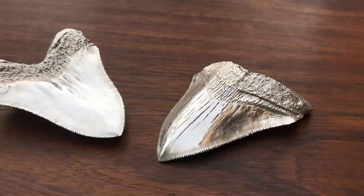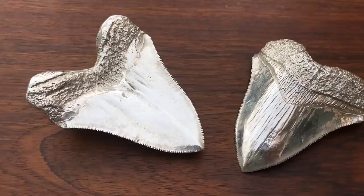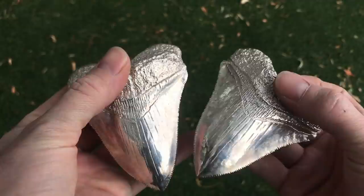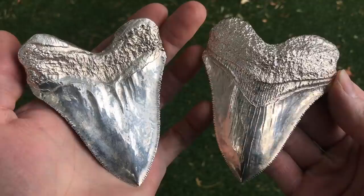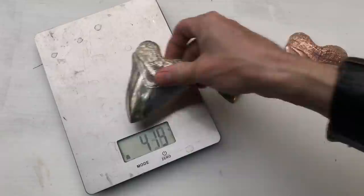I love the way these silver megalodon teeth turned out. Ever since I finished making them, I've had a hard time putting them down. I know many of you will wonder how much they weigh, so here you go. For comparison, I'm weighing a bronze tooth that I cast as well.